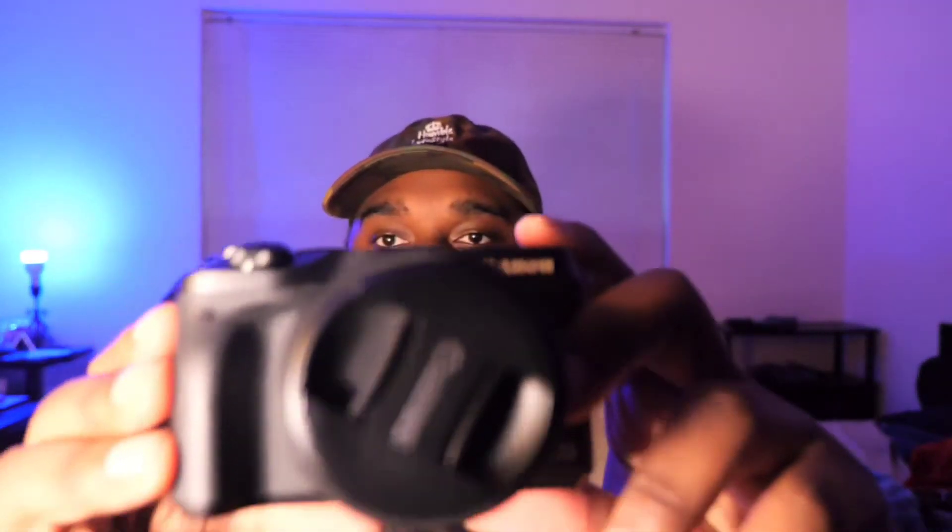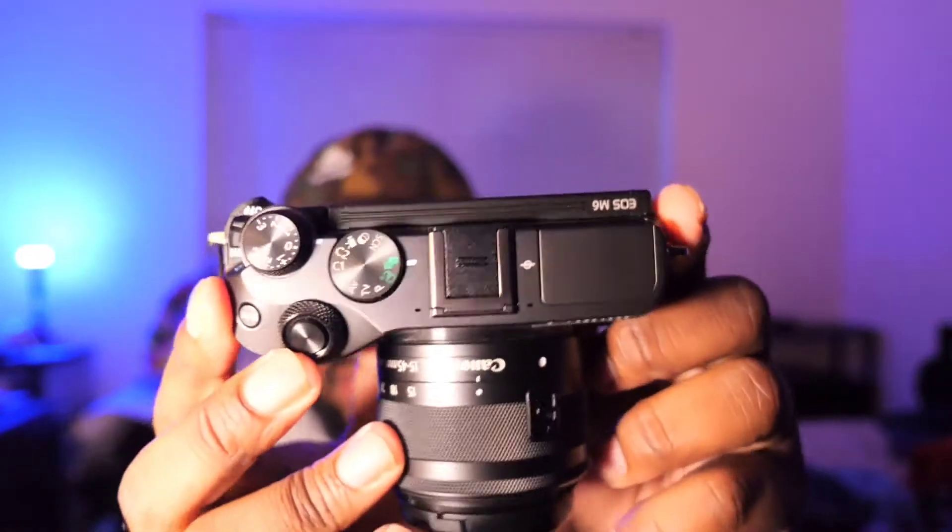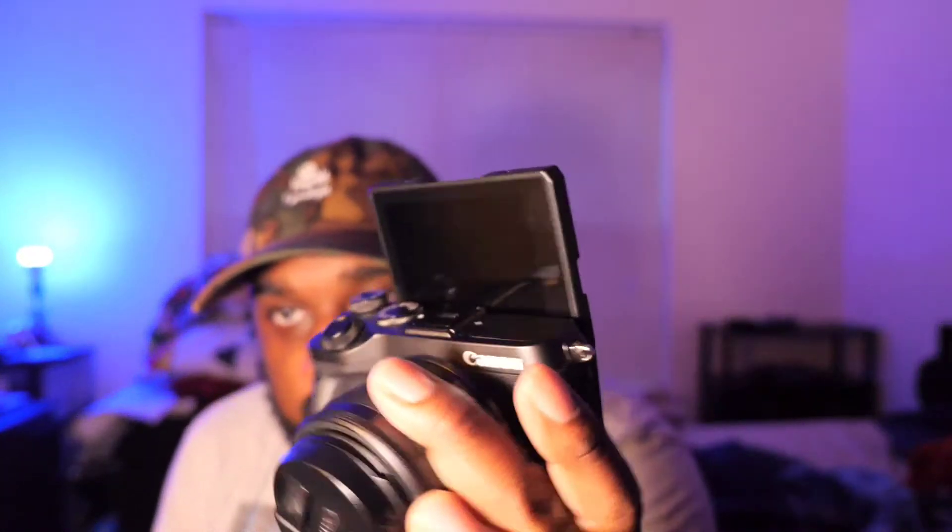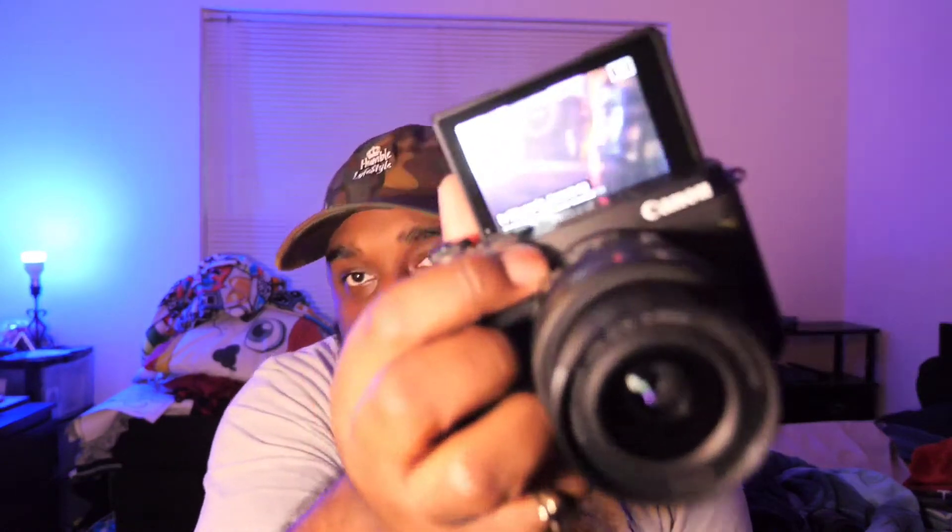I keep thinking this is my GH5 — I mean my GH4 — looking on the back of the cameras. But for the record, I'm selling this camera right here, the Canon M6. Let me turn it on. This is in perfect condition, as you can see. This is a good vlogging camera — nice and small.